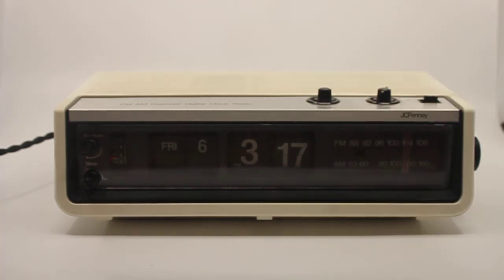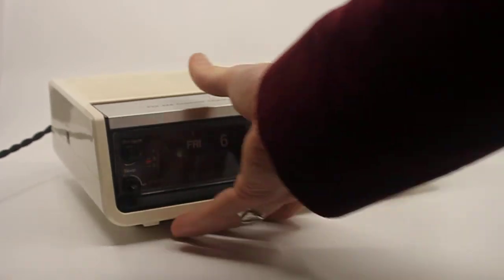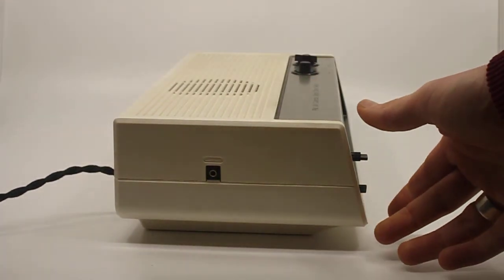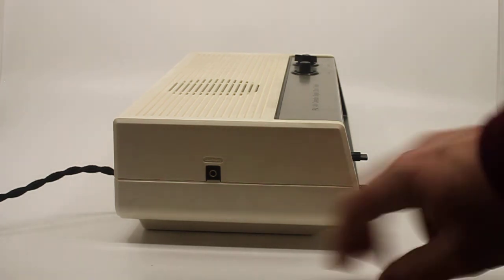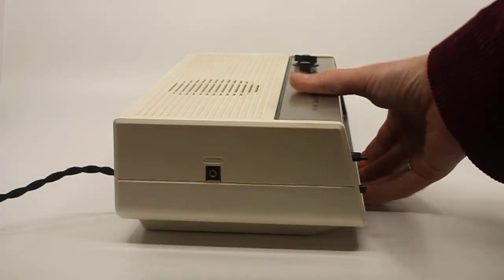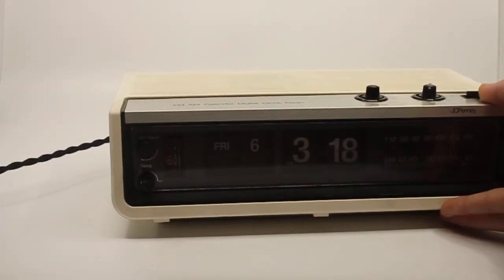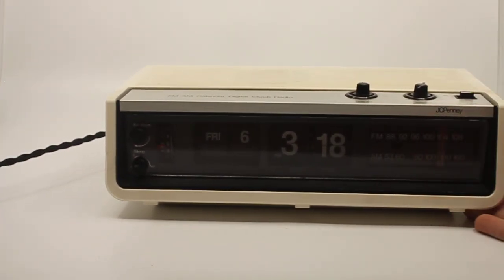It's big, it's chunky, and it looks really good. You can see pictures in my shop because this clock will be for sale. There's also a headphone jack — I forgot about that. Any questions, let me know, and as I said this clock will be for sale in my shop. Thank you for watching.